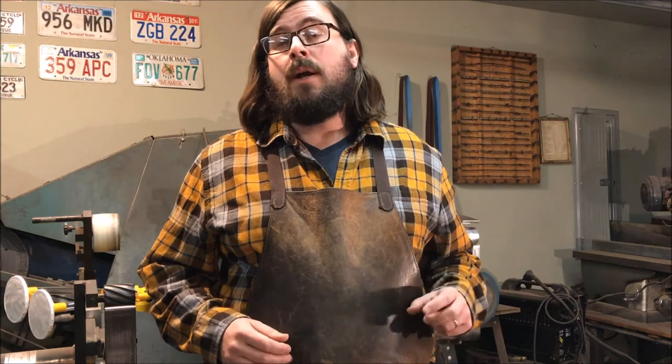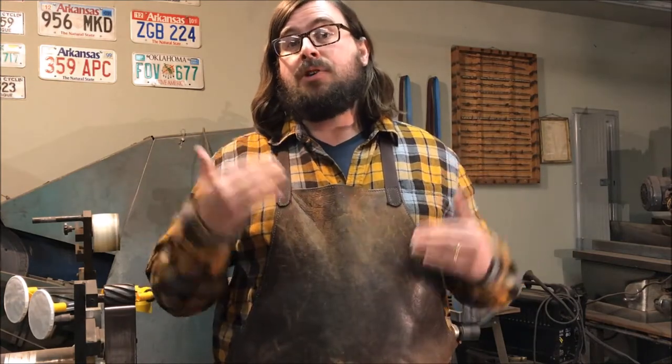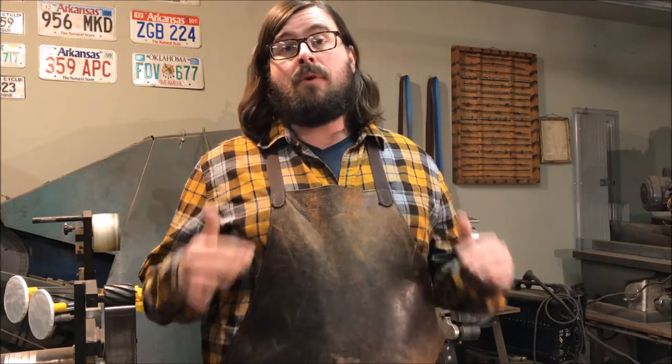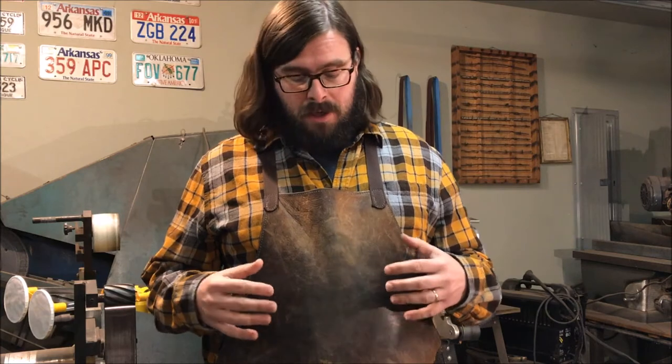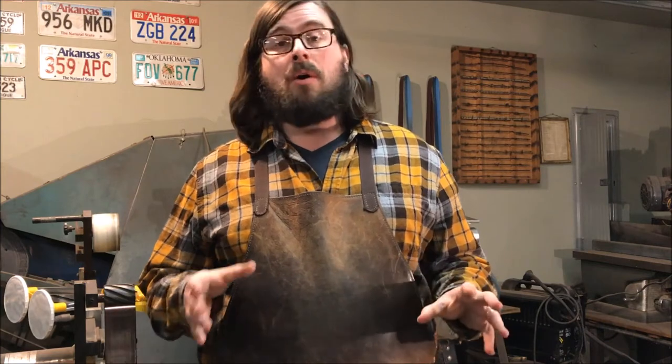The first one is an apron. This apron right here is nice and leather. It protects my shirts from getting holes in it. If you're ever around a grinder much, you're going to see that you get lots of holes in your shirts if you're not using an apron. I recommend this one made by Kenny Rowe. There are other people that make nice aprons as well. I don't recommend the cheap Harbor Freight ones — the kind of suede-looking orange ones. The orange kind of rubs off on your clothes, so that's why I don't recommend those.